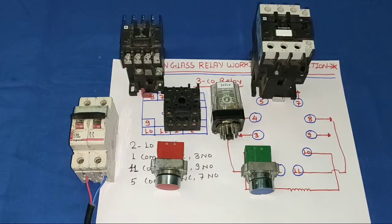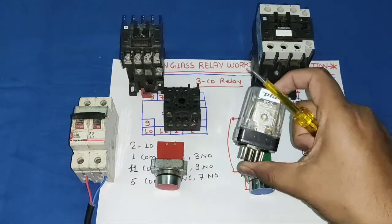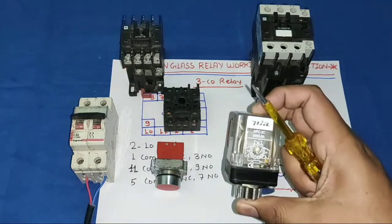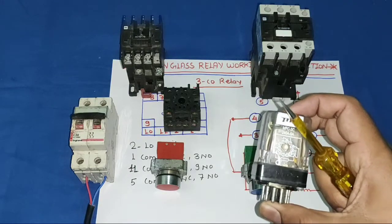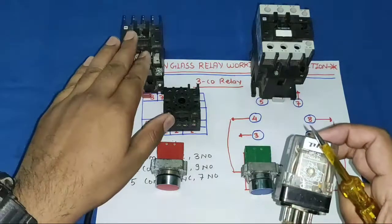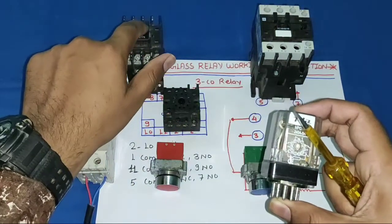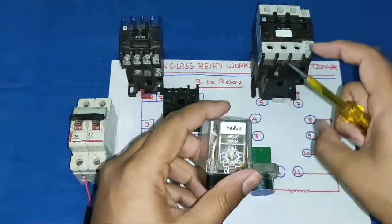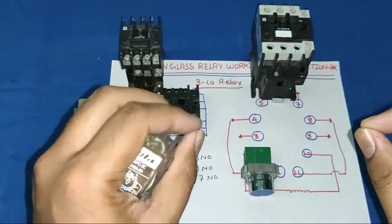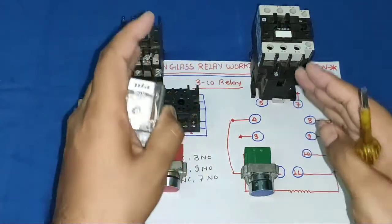Hello friends, in this video we learn 11 pin glass relay working and connection. We will learn how to operate an 11 pin glass relay, how to hold the relay, and for practical demonstration we will operate two contactors. When our relay is in stop position, one contactor will operate, and when our relay is in start position, the other contactor will operate.